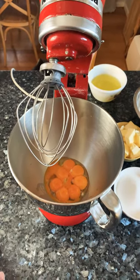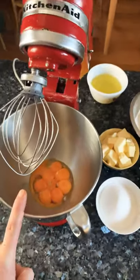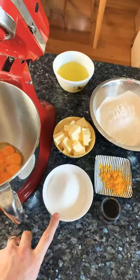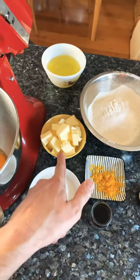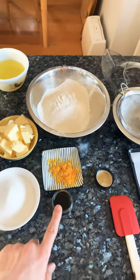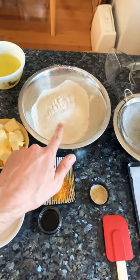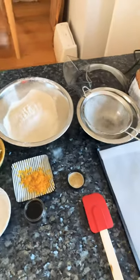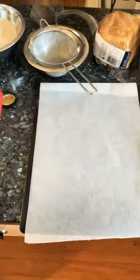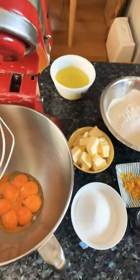For a delicious treat called the Sablé Breton, you need eight eggs in an electric mixer, 200 grams of caster sugar, 250 grams of soft butter, two lemon zests, vanilla paste (or two vanilla pods), 250 grams of flour, a baking tray lined with baking paper, and a rubber spatula. You also need to preheat your oven to 180 degrees.